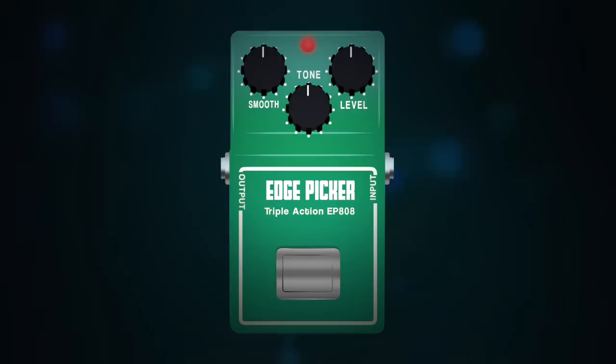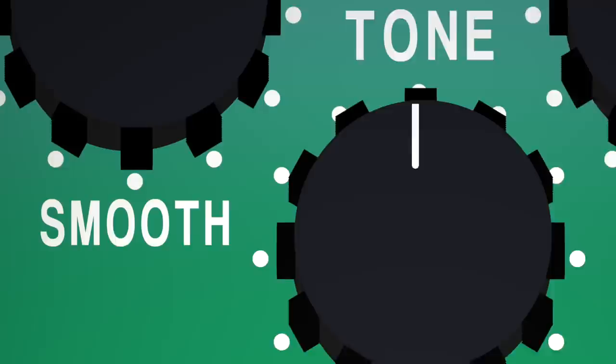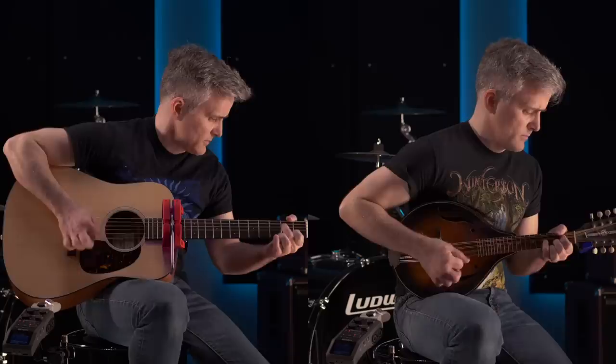Edge picking is a powerful triple action control. It's an EQ control, a volume control, and a motion smoother. No matter what kind of picked instrument you play, learning to modulate the tapered shape of the pick to control attack and tone is a fundamental skill, and one of the keys to getting the most out of your gear and your technique.